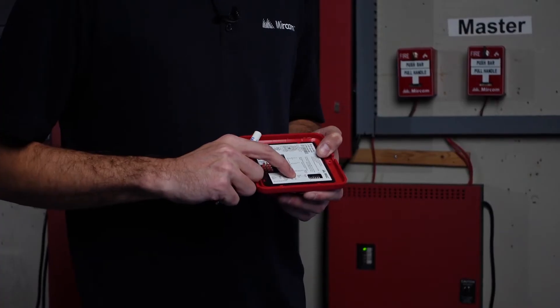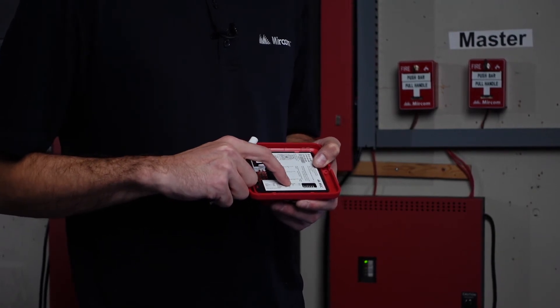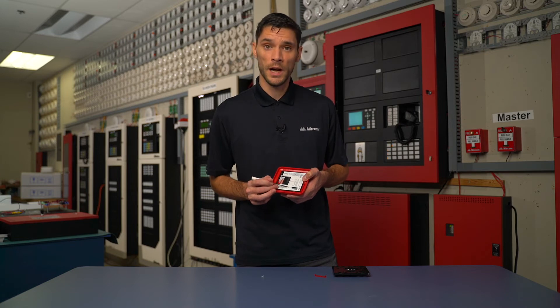For our volume setting, we'd have SW6. SW6, if we had it high, would be on. Right now it's in the off position, therefore it'd be low. But if we wanted it on, we'd flip that to the on position — now our volume setting would be high.